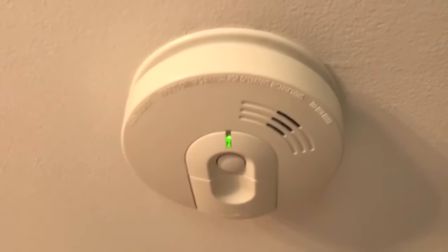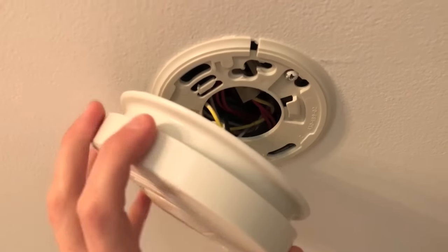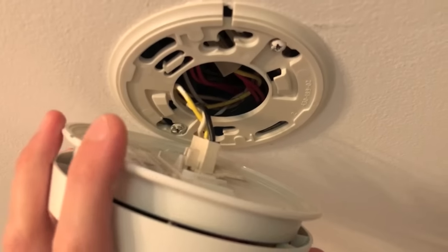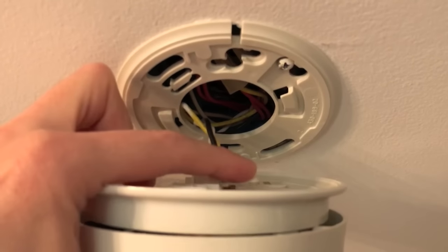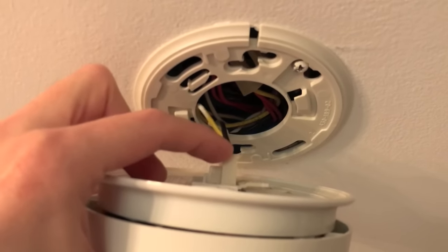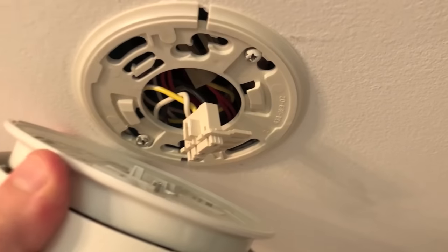We're going to drain any additional electric charge that the detector is storing inside. By shifting it counterclockwise, the case will come off. Be very careful — on the back side it is hanging on the electrical wiring. Press down on this little tab and remove the connection point, which will allow you to pull the entire detector right off.